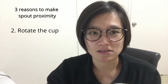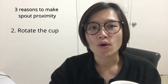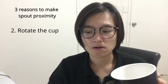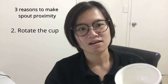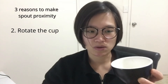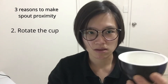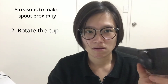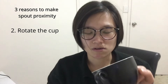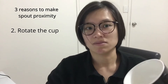The second method to create spiral proximity is called rotating the cup. Another example is the garland rosetta — for that you need to create something along the edge and along the side, so you have to turn the cup as you pour. Rotating the cup is the second key thing to create spiral proximity.